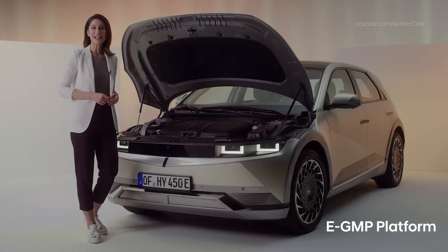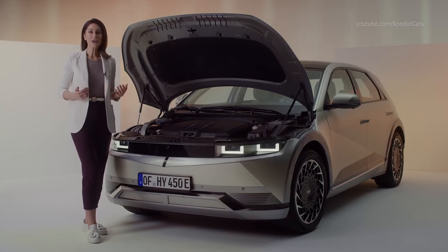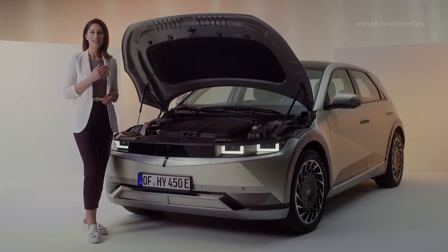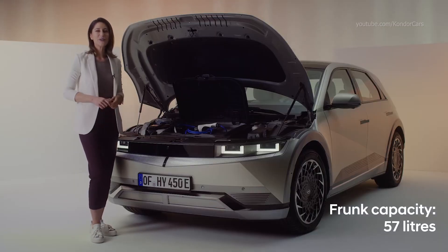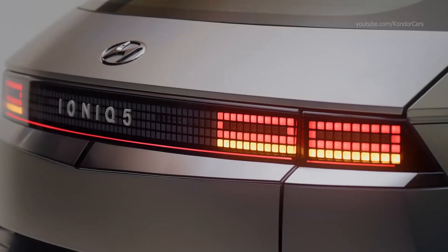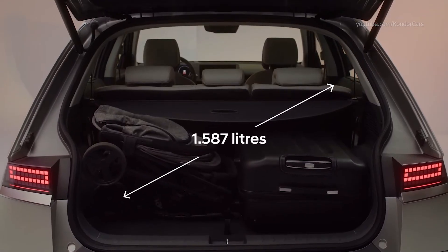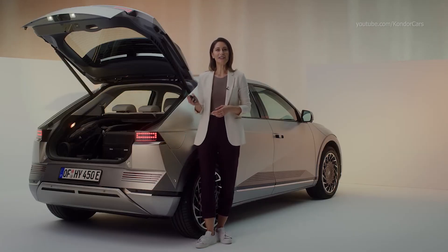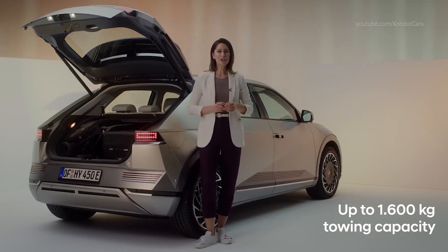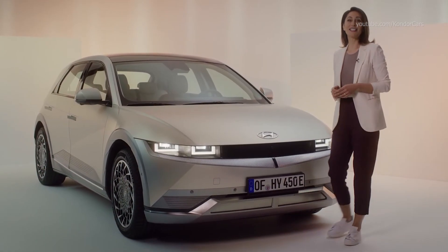Based on Hyundai's new e-GMP platform dedicated for electric vehicles, the IONIQ 5 manages to pack a lot of space into its minimalist exterior. For storage, you have the flexibility of both a traditional trunk and a frunk under the hood with a capacity of 57 liters — an excellent place to store your charging cable. The main trunk opens hands-free with the smart key, offering a storage capacity of 527 liters, expanding to 1,587 liters with the rear seats down. For those looking to tow, the IONIQ 5 has a towing capacity of 1,600 kg, which is exceptionally high for an electric vehicle.